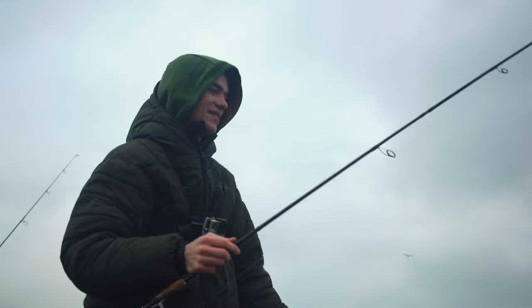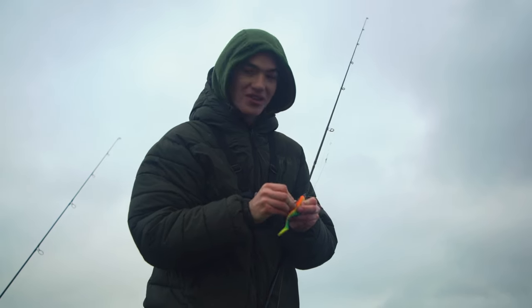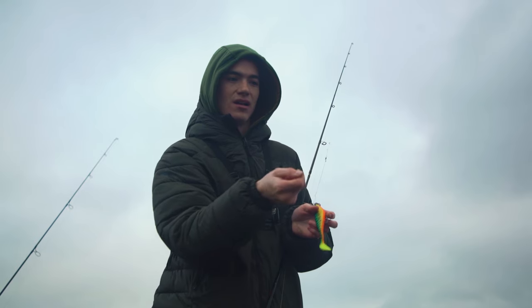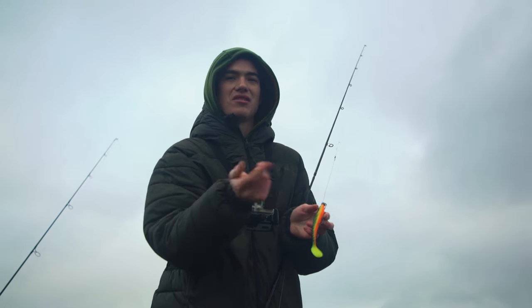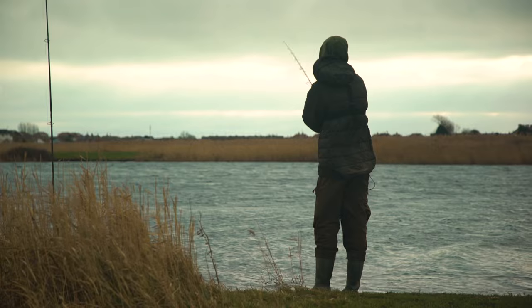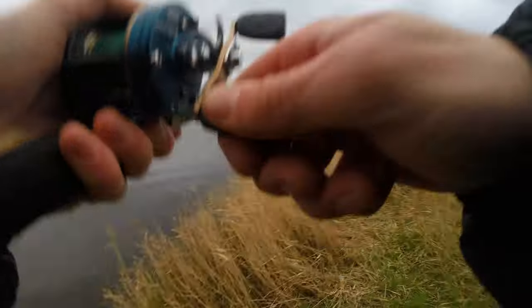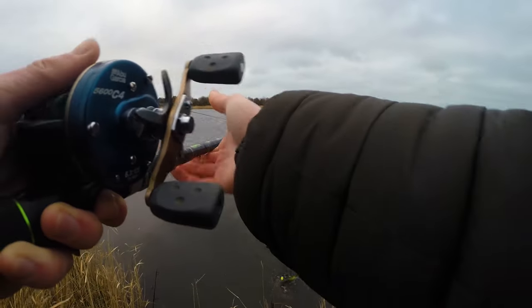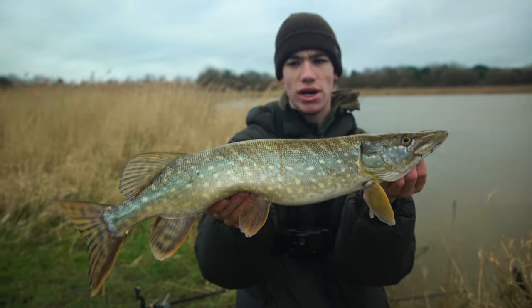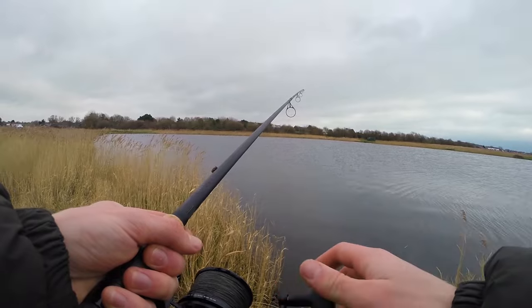It's gone - only a baby one, let that one get away. I casted that same spot three times in a row and each time it was tapping, but I didn't set the hook - I thought it was just bumping on the stones - and then I set the hook and it was on. It's a pike! I thought it was a plastic bag at first, it was just slowly moving. But we're getting bites.